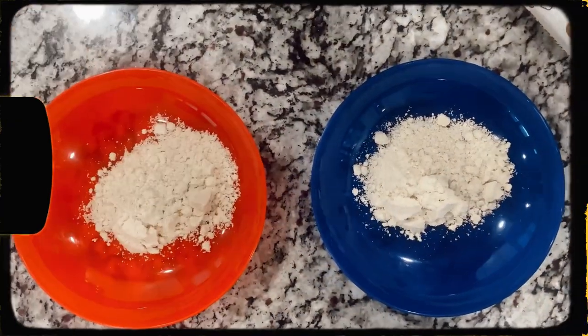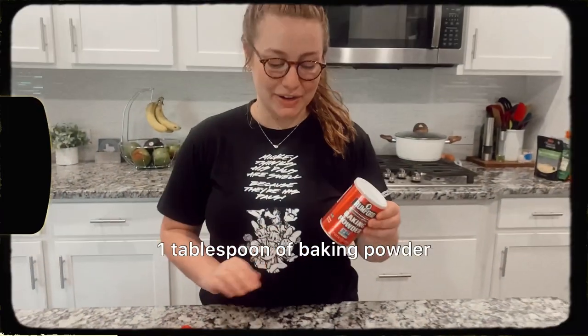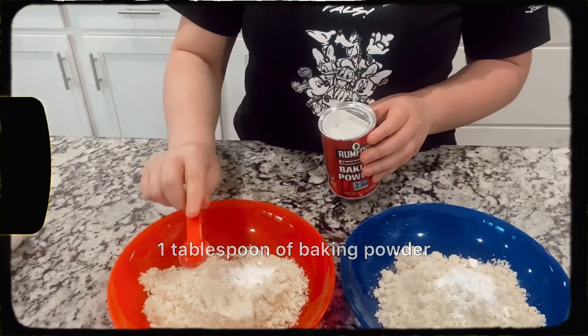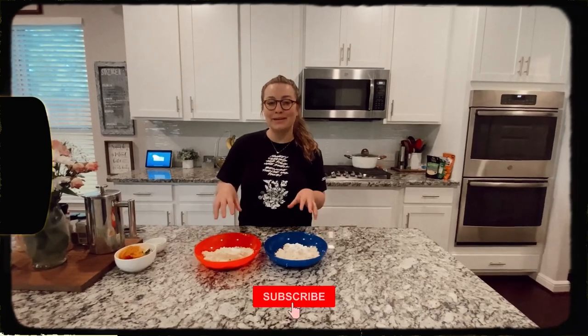You can see me scooping up our flour and putting it in our bowls. We're going to need three quarters of a cup for each recipe — one for the garlic bread and one for the pizza dough. Next up we are going to use a tablespoon of baking powder after we've added our almond flour to both bowls.